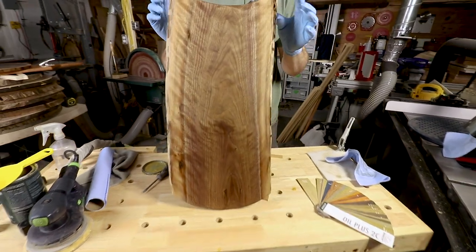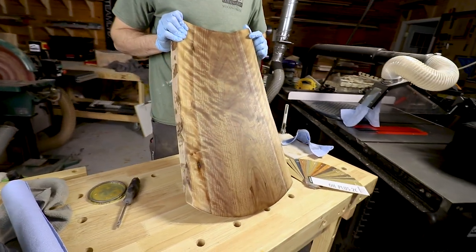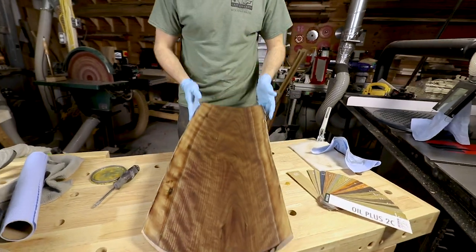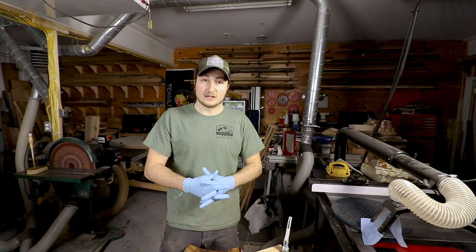There we have it. I'll finish the rest after this, but we've got a beautiful curly walnut charcuterie board. Thanks for tuning in. If you have any questions, queries, qualms, or concerns, leave them in the comments section below — I'll be happy to get back to them. Product links to what I'm using are also down in the description to help you find this product and make something beautiful yourself. Until next time, take it easy.